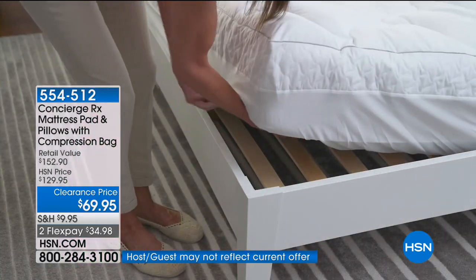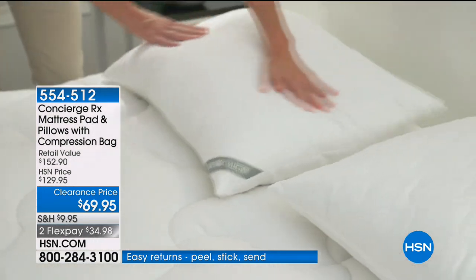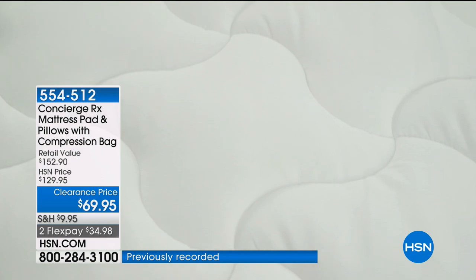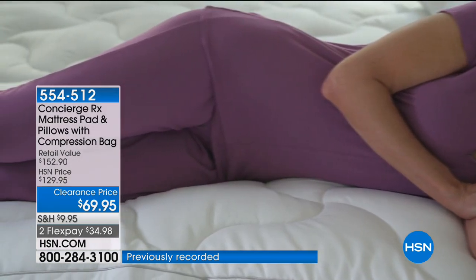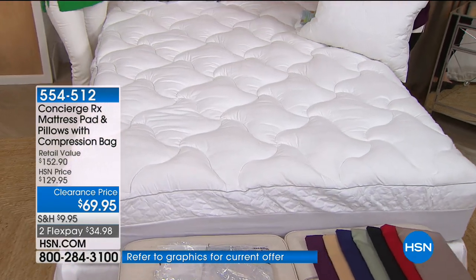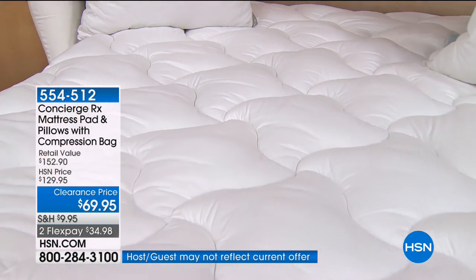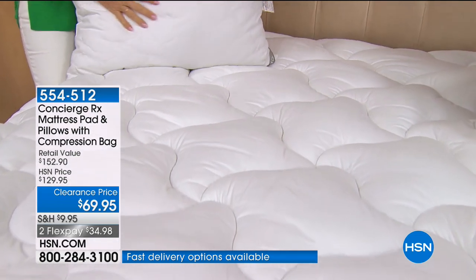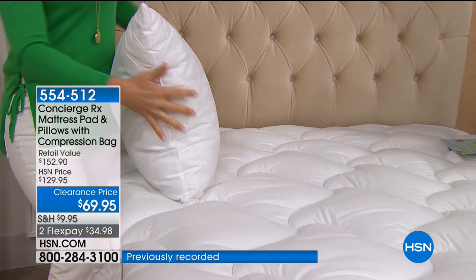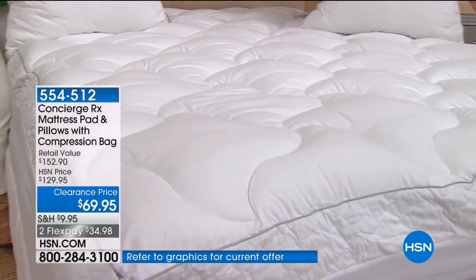The entire mattress pad in your choice of size is completely machine washable, customized fit every single time. Plus you're getting two brand new pillows with the AquaGuard technology in a coordinating matching quilting design, completely hypoallergenic. This conforms to your body from head to toe. You're getting everything you see — the pillows, the mattress pad, and the compression bag — at a clearance price. It's nearly a $152 value.